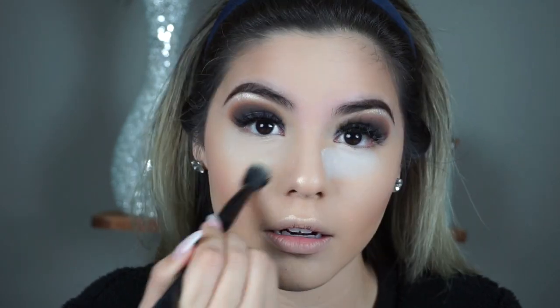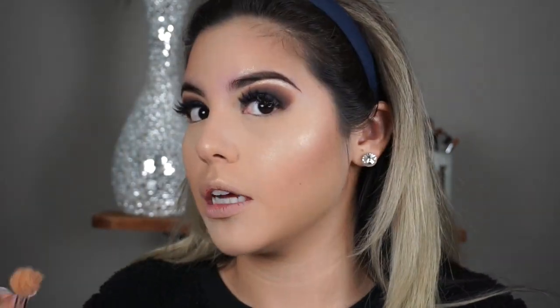I'm going to go ahead and dust all of this off. I did go back on top and used the Fenty Beauty Metal Moon, just to kind of neutralize that gold color that's in Champagne Pop and make it a little bit more white.